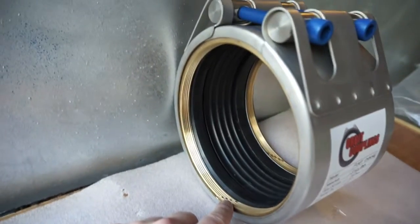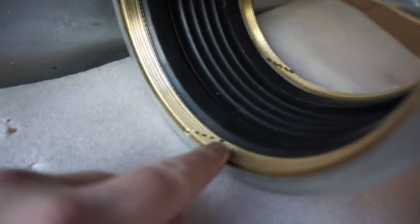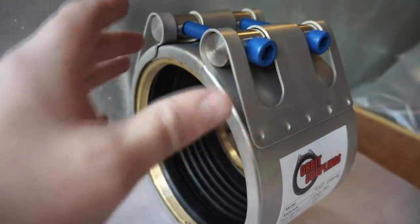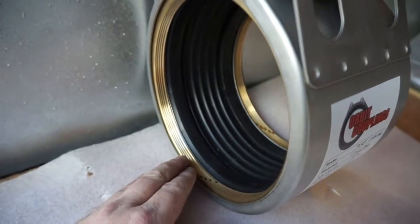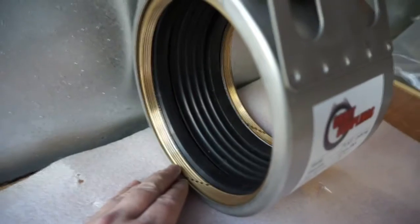It's specially designed with these copper rings which are machined with these sharp surfaces, which when the coupling is tightened, these rings grip into the plastic pipe.